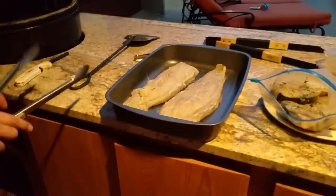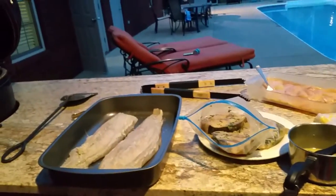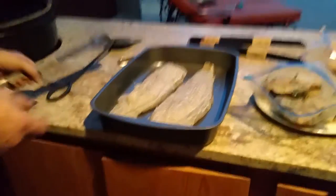Alright, so we got everything nice and hot. I think first we're going to start with our big piece of fish — we're going to move these top things off for a minute. And hold on, we got to pour a beer. Take a break.